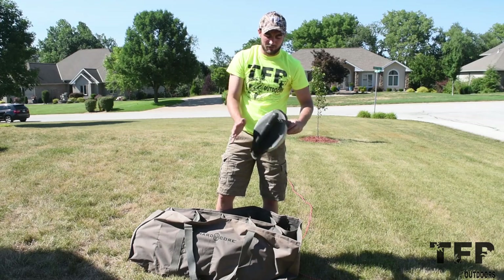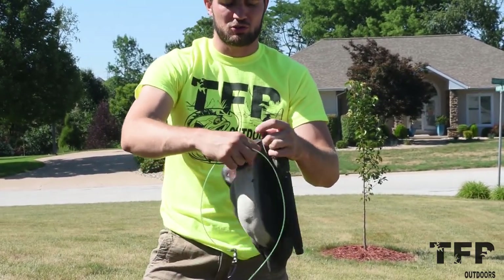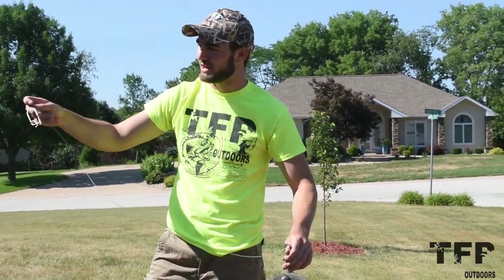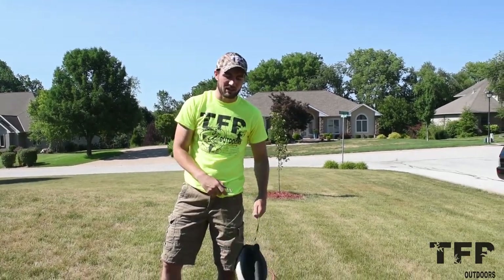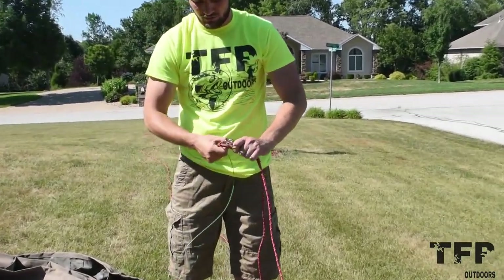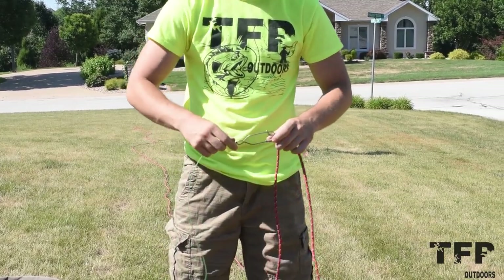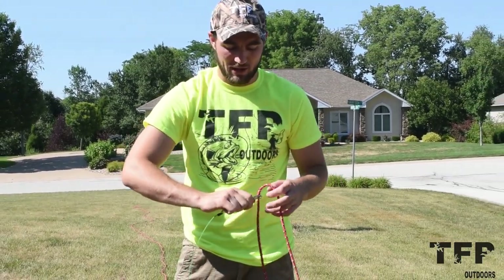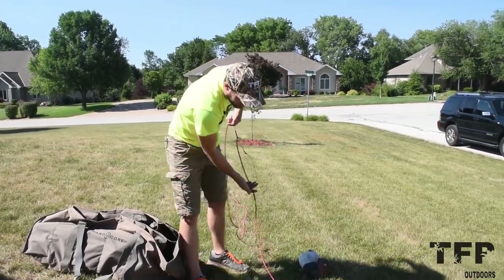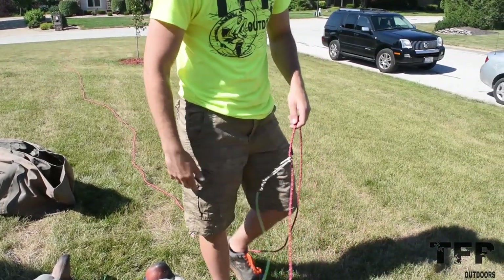From here, take your decoys that you've already cleaned up and rigged. You can see from last year I ran weed eater line with trotline clips. Pop it open, slide it through the decoy keel - quick, simple, painless. Now attach the other end to our main line. Put a little tension on the clip, pop it right on - it doesn't slide easily but you can move it if needed. They're clipped tight and won't go anywhere. If you need to take it off, that simple - just pops right off.